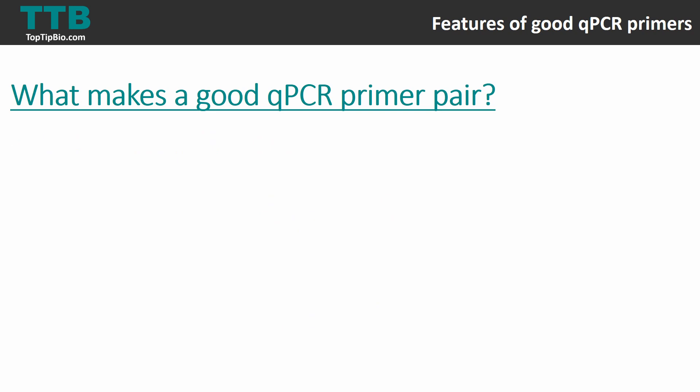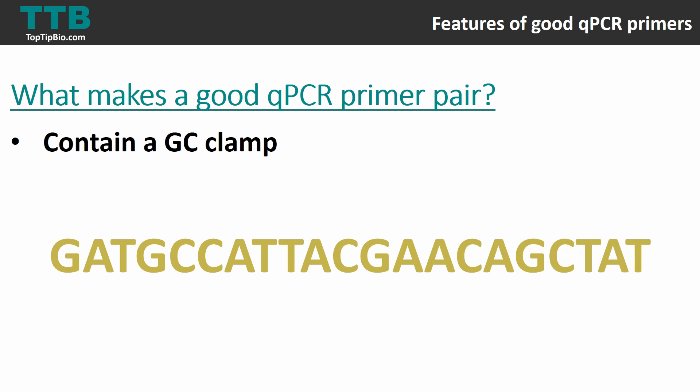Another feature of a good qPCR primer pair is having a GC clamp. Since GC binding is stronger than AT binding, a GC clamp means having at least one G or C base in the last five bases of your primer. For example, looking at the last five bases of a primer sequence, if there is a G as well as a C present, that primer has a GC clamp — it doesn't need to be both; even just one C qualifies. A GC clamp ensures the primer binds completely onto the template.